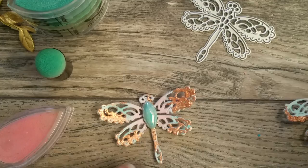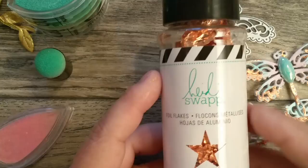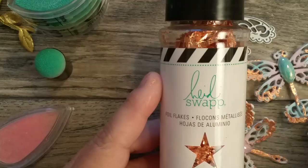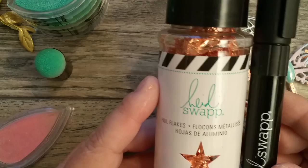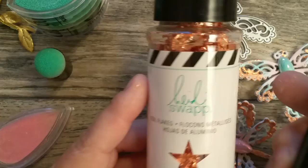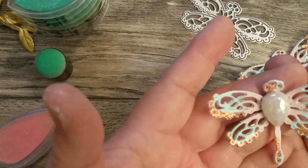Here's the green one. I still have the flakes on me from where I was working. The flakes I used are these by Heidi Swapp, and I picked these up at Joann's. I also picked up the glue pen that is required to use the flakes. They had the glue pen on a buy one, get one 50% off deal, so I got the copper flakes and the glue pen to try it. It's a little messy, but I love the effects. Look at the copper on there. It's not perfect, but that's okay.